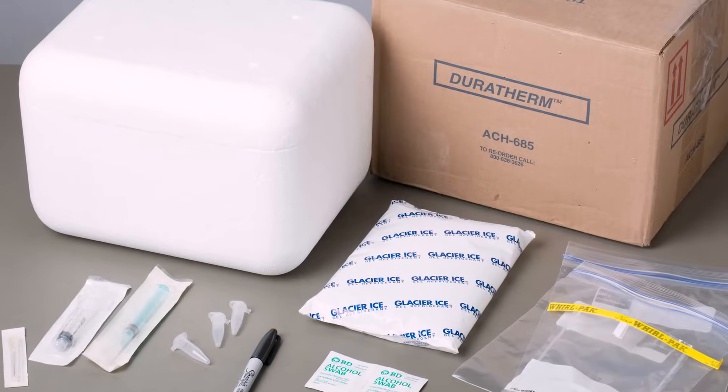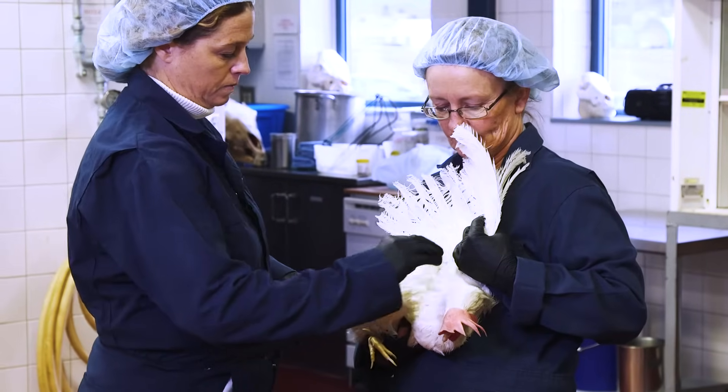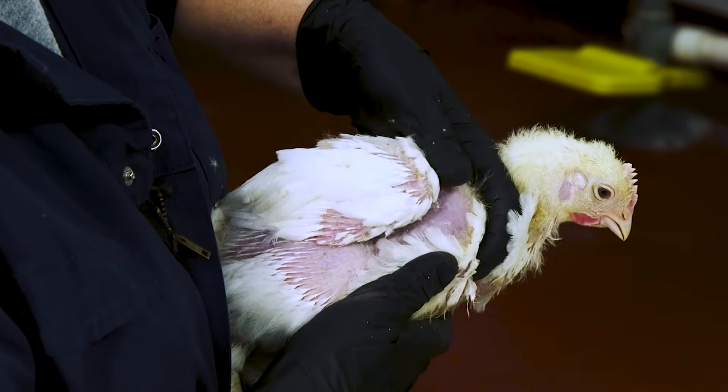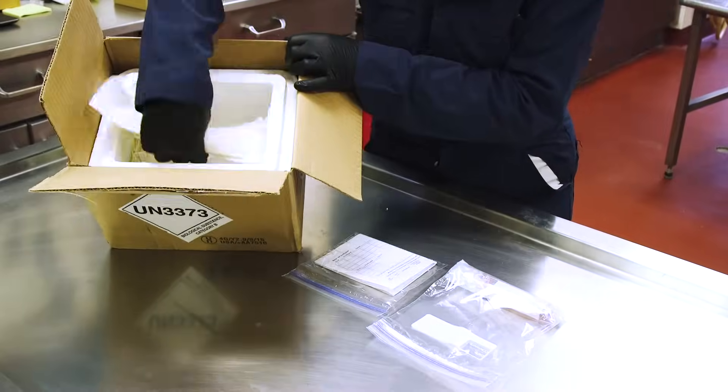In this video, we'll look at the supplies you'll need to take a blood sample, how to handle the bird when two people are performing the procedure and when one person is performing the procedure, how to draw the blood sample, and how to store and ship the sample for testing.